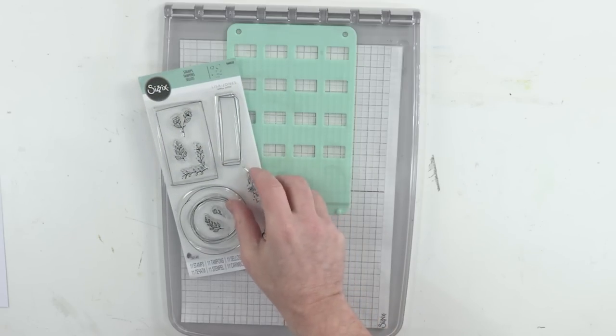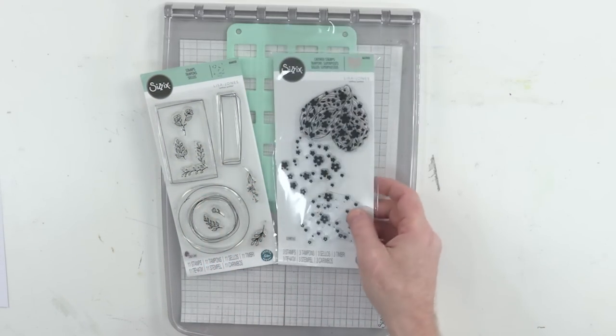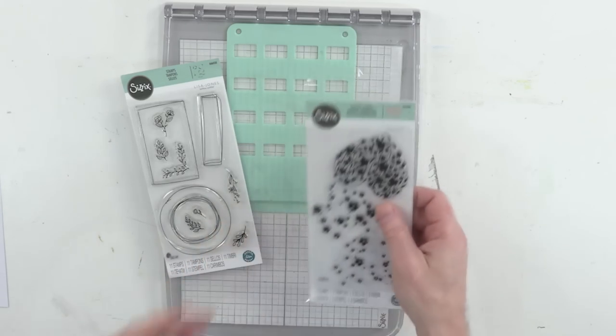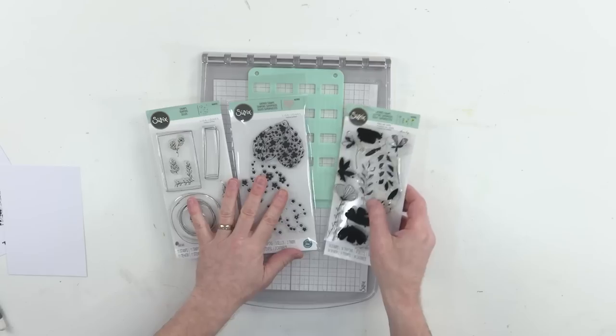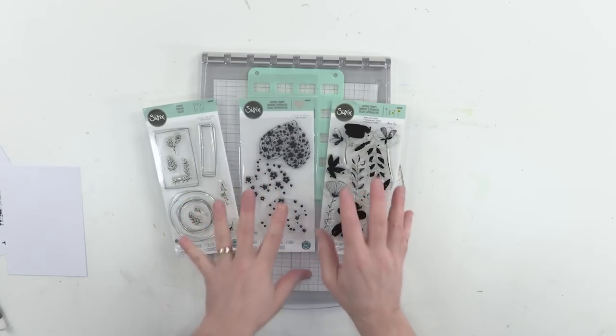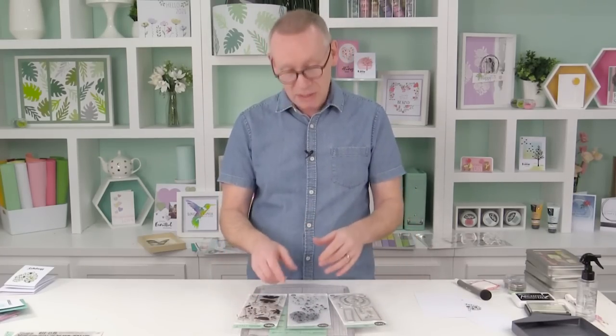First of all, we're going to be using Drawn Frames by Lisa Jones. We're going to be using this lovely layered floral called Blossom Heart, also by Lisa Jones. And finally, by the lovely Olivia Rose, we have Watercolor Flowers. This one is a favourite of many of us. We're going to be mixing and matching as well, showing you a couple of fun techniques. So let's get going.